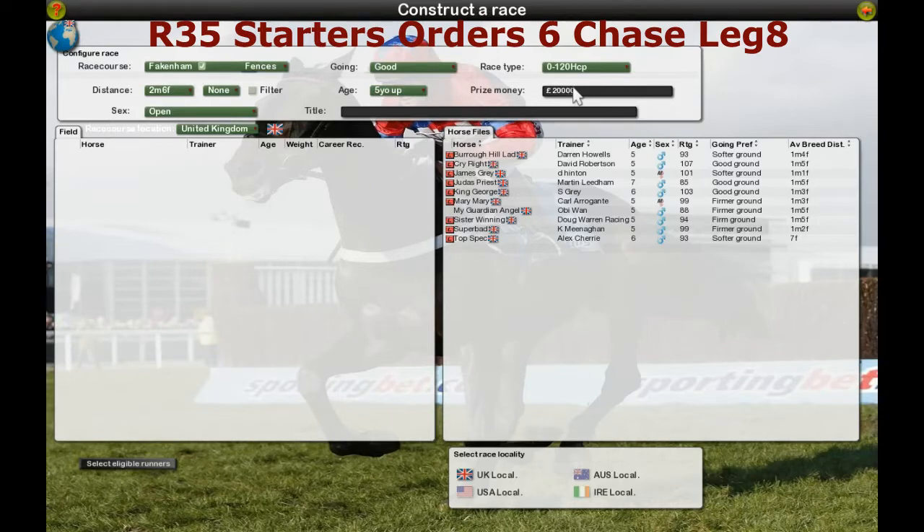So it's worth 20,000. And then you put in the title of the race. You'll start with this particularly national hunt, so you would start with NH. Then you would put the week number, which is obviously week 10. The race number, race 35. And then the title of the race, which is obviously going to be the Starter's Orders 6 Chase. Leg 8.